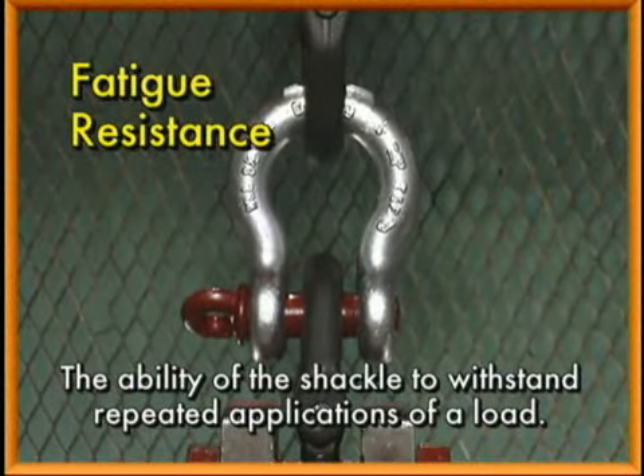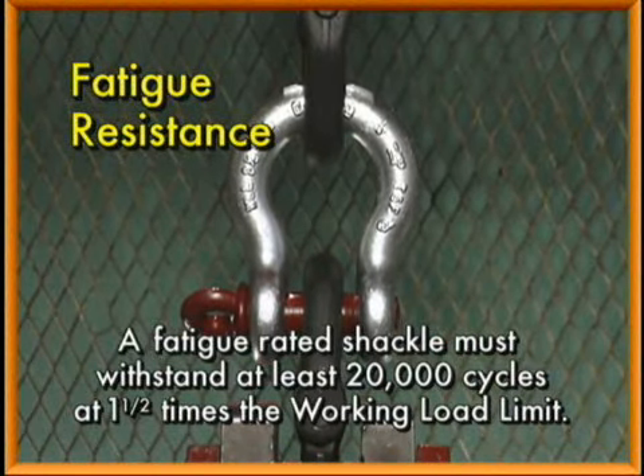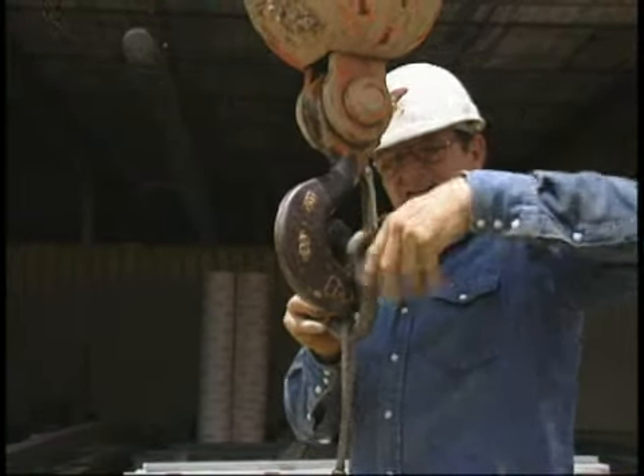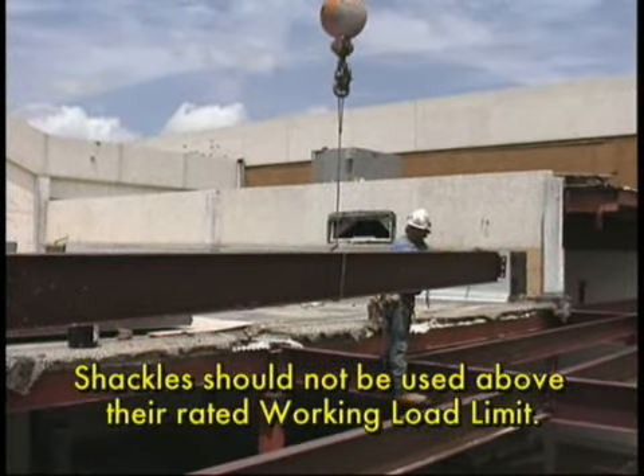Fatigue resistance, which is the ability of the shackle to withstand repeated applications of a load. A fatigue-rated shackle must withstand at least 20,000 cycles at one and a half times the working load limit. It is important to note that shackles and all other load-rated products should not be used above their rated working load limit.